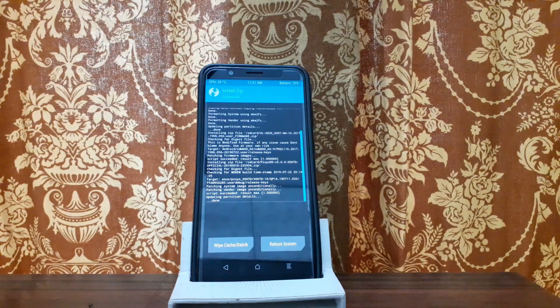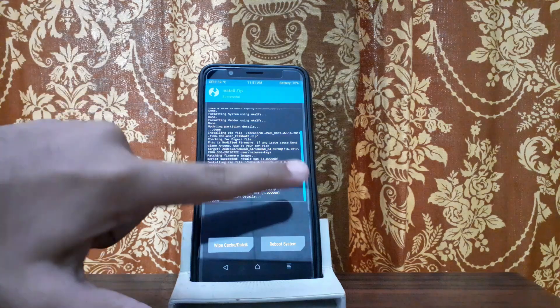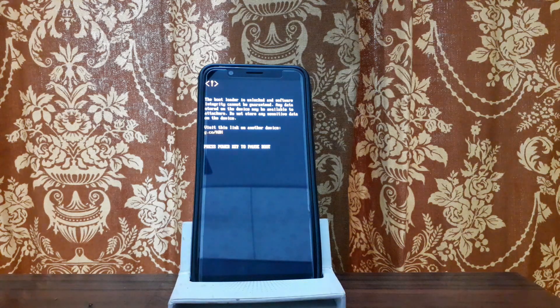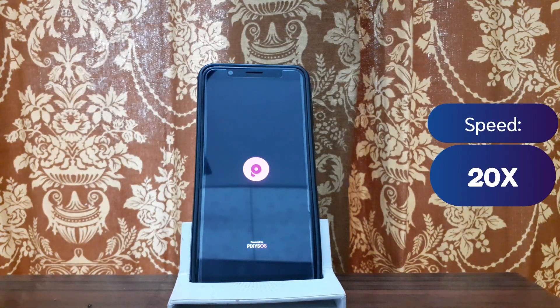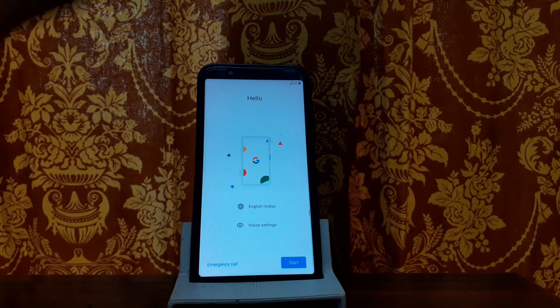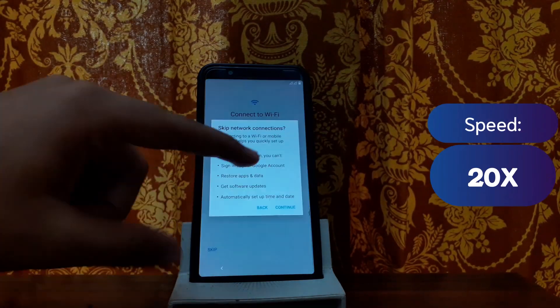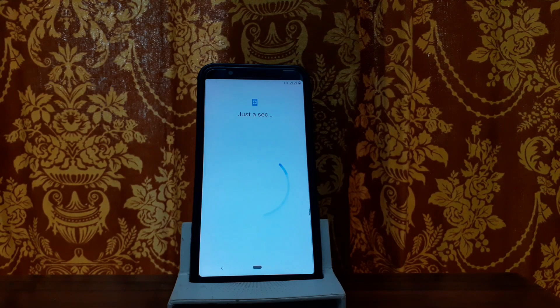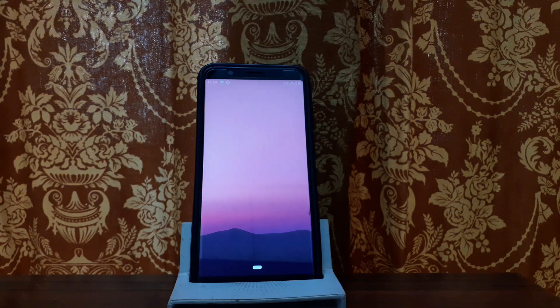Installation is complete. Now tap reboot system. We will boot — and note that open GApps are pre-included, so you don't need to flash them separately. We have now booted into Pixis OS Android 10. There is a different boot animation. Here is Pixis OS Android 10 — setup is almost complete.